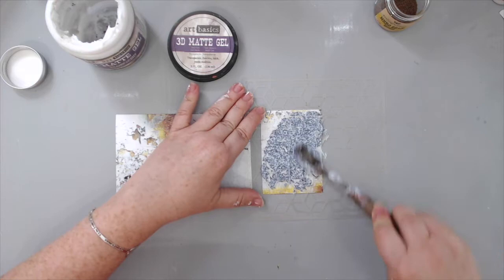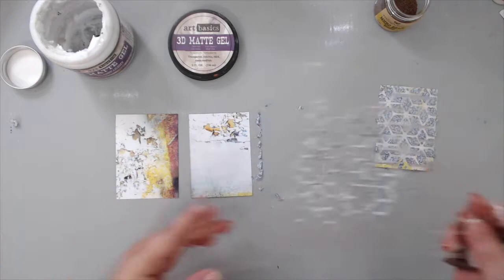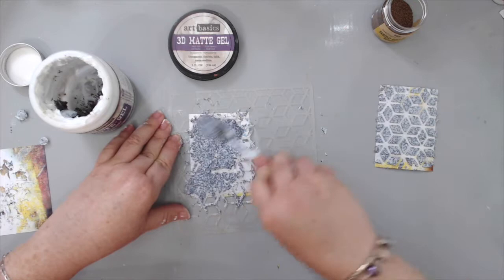I used an old tub of 3D matte gel — I just left it empty so I could use it for occasions where I want to mix things in it without mixing everything up. To get this really texturized effect, you need to put a lot of microbeads — almost half a tub with the gel. I used gel from another tub, put it in this one, and added a lot of microbeads so I can reuse it next time.